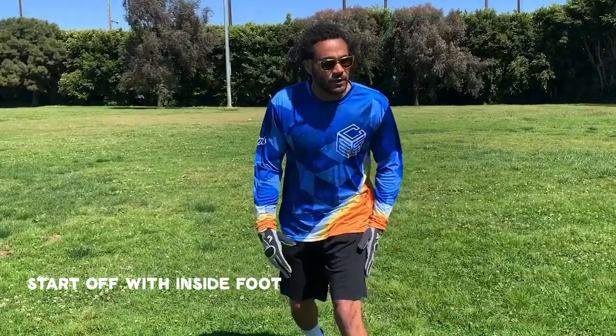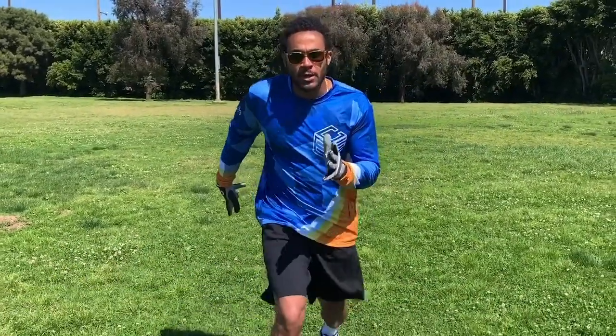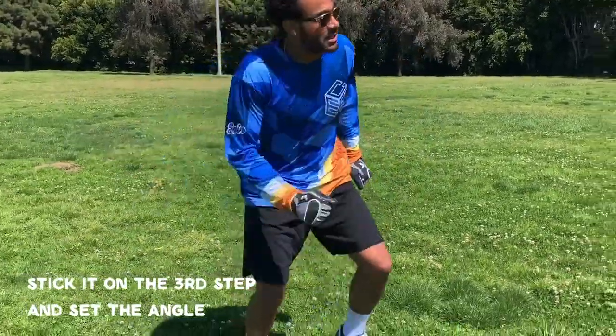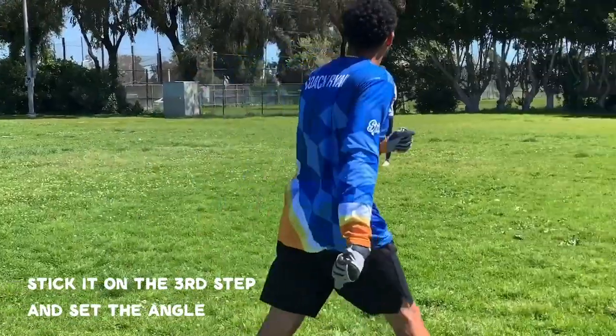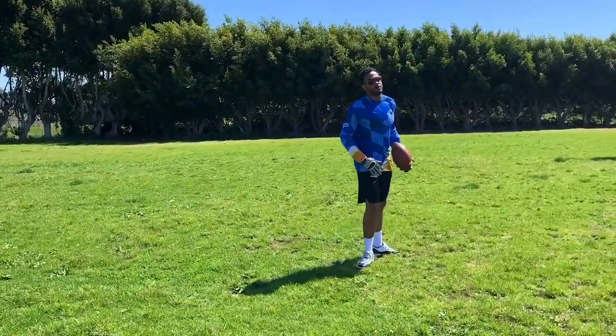You start off with your inside foot where the quarterback is. One, two — on the third step, stick it. Set the angle. It's a little flat, a little full, a little feel.